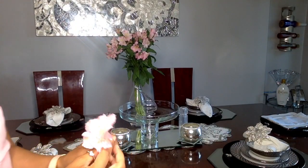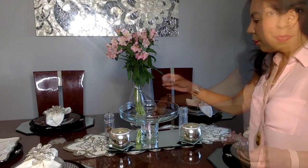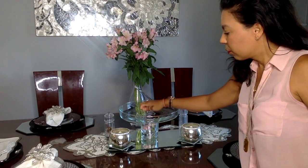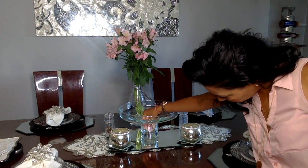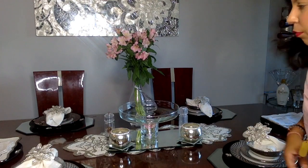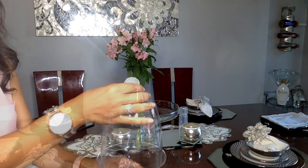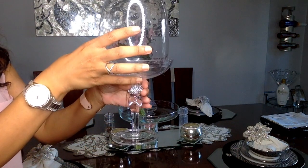A few of the flowers fell off when I was preparing the vase, so I'm going to place them in the middle of my cake stand. There's an opening there, and since it's clear glass I thought it would make a cute little decorative touch and bring out that pink color. A ladies night is never complete without desserts.